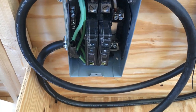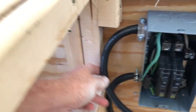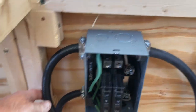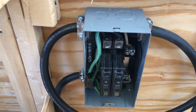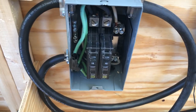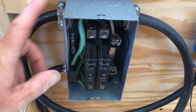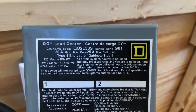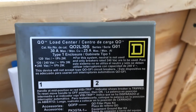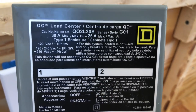I put two 15-amp breakers in, even though I did use 12-gauge wire for my plugs. So if I did want to go to 20-amp, I can. But I just did 15. And if you buy this box — it's a Square D Load Center — there's the information, which is what I did.